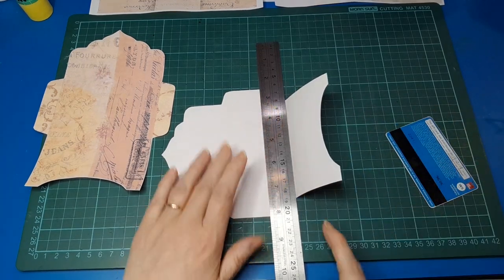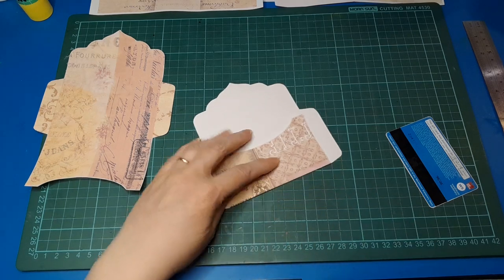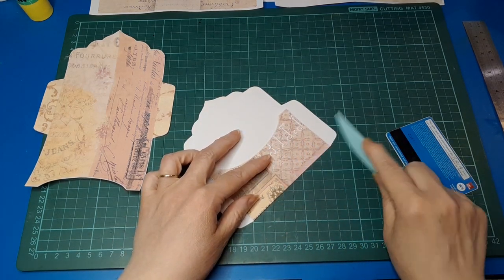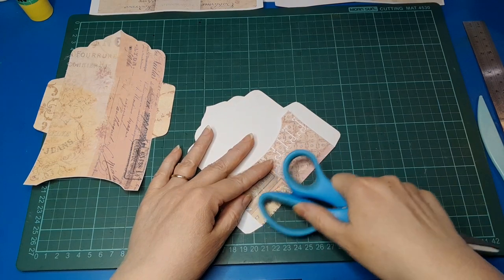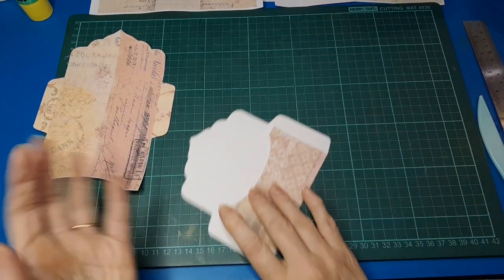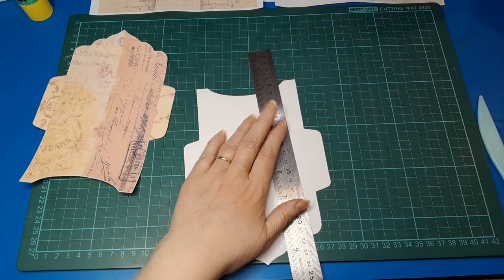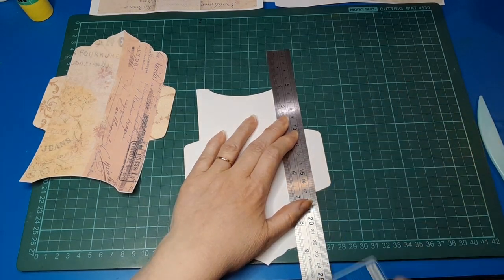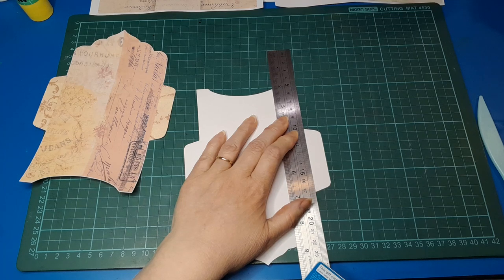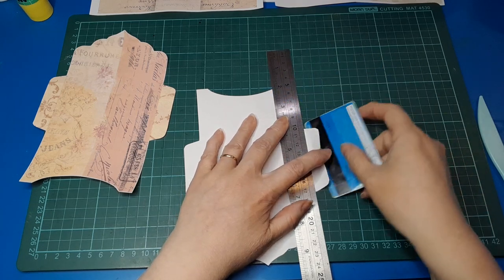Just give it a little press and then we're good to go. I'm going to use this plastic bone folder type thing, but you could easily use a card, the handle of your scissors, or your thumbnail — I'm sure you've got a thumbnail handy. So that's the easy way to do this if you don't have a scoreboard. I wanted to show you a quick and easy way to achieve a good result without one.